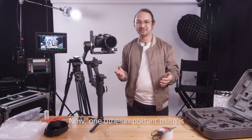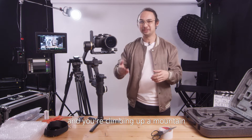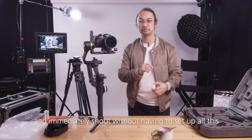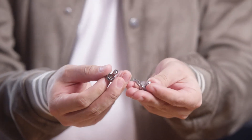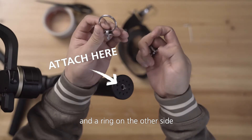One other important thing is being able to transport the gimbal very easily — you don't want to always have it in a case. Say you're hiking, climbing up a mountain, and there's an awesome shot — you want it ready to go immediately without having to set up everything. So my recommendation is to make a shoulder strap, and I'm going to show you how. We'll use a component like this, which has a quarter-screw size on one side and a ring on the other side.